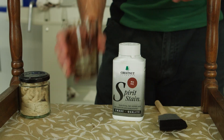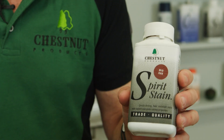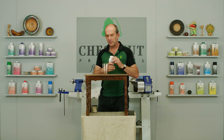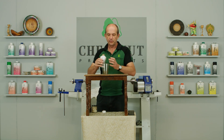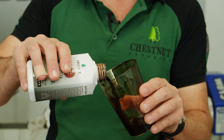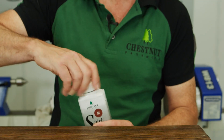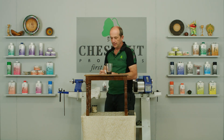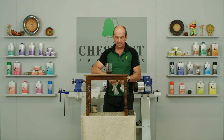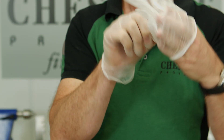The sanding process has removed the colour from the table so I need to stain it back to somewhere close to the original colour. To do that I'm going to use one of our spirit stains — the mid oak colour is going to be pretty much spot on. I'll pour some into this beaker, put the lid back on before we do anything else, and at the same time I'm going to grab a pair of vinyl gloves and put those on to try and stay clean.